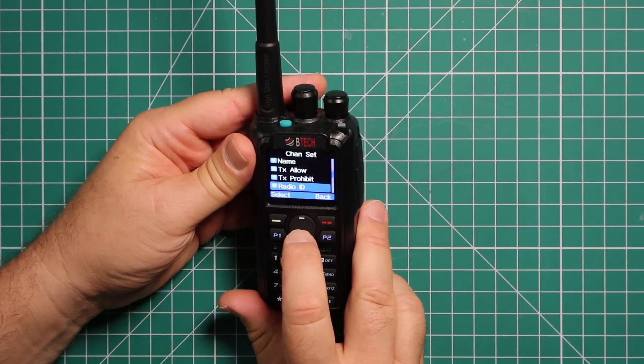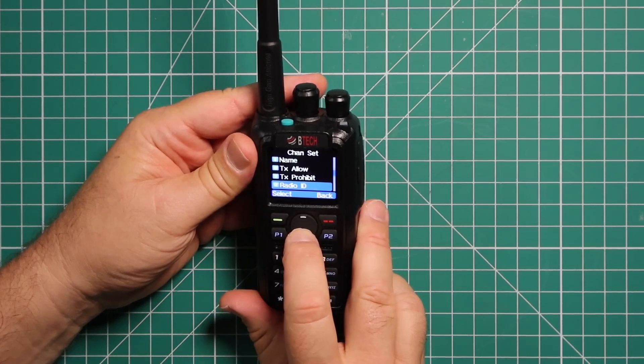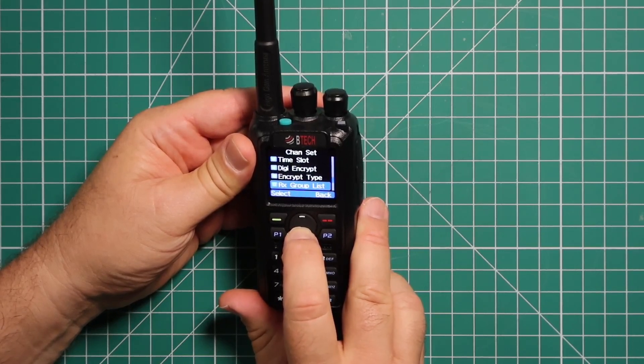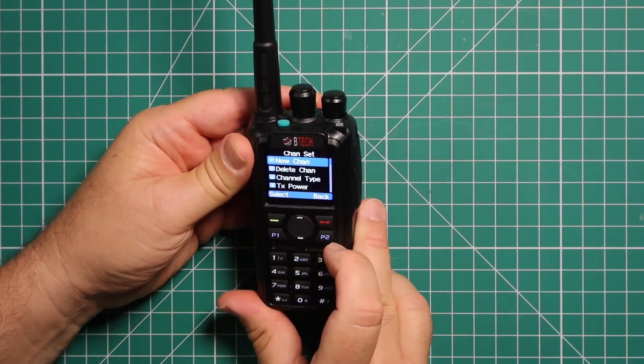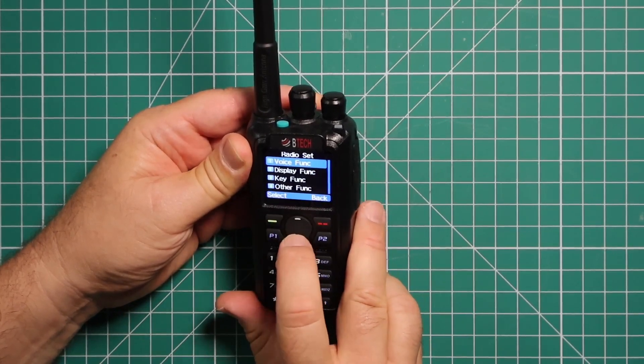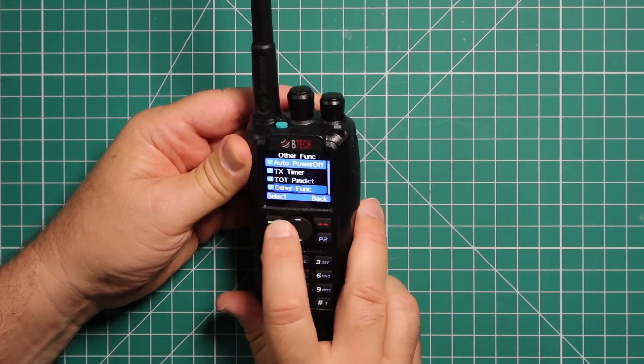This is your radio ID — you'll need to get that from one of the websites, and I'll put that in the description area. Color codes. Time slot. Encryption — we don't use that around here. Your group list. APRS receive. That takes you back to the top, then you can back out. You have your radio set for voice display. Key functions. Other functions.